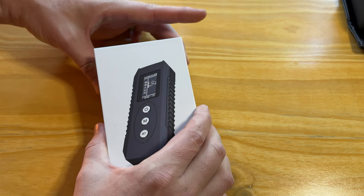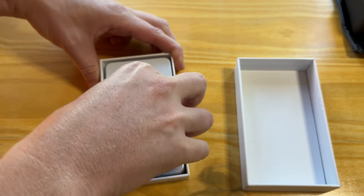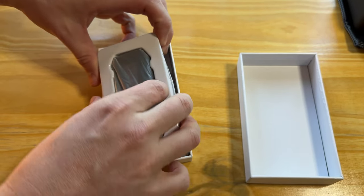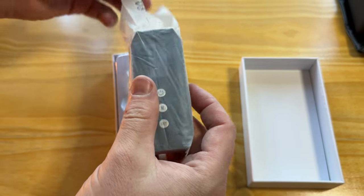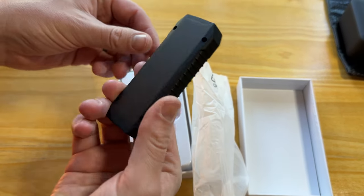Today we're going to be unboxing and showing you this hidden camera detector and its features. It comes packaged really nicely in this little box. Let me just pop that out. It is pretty tiny, which is really nice. It just slides out of that bag, securing the unit itself.